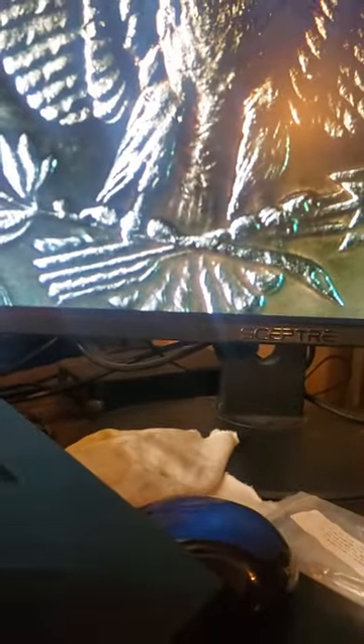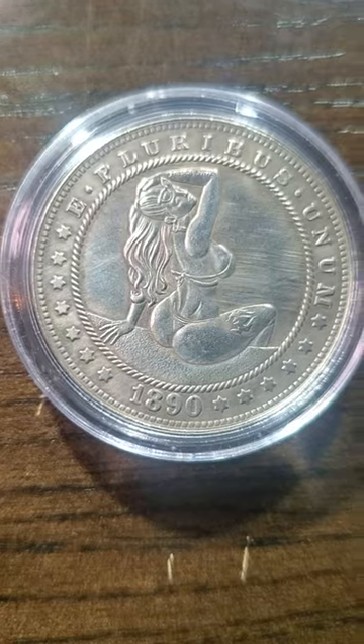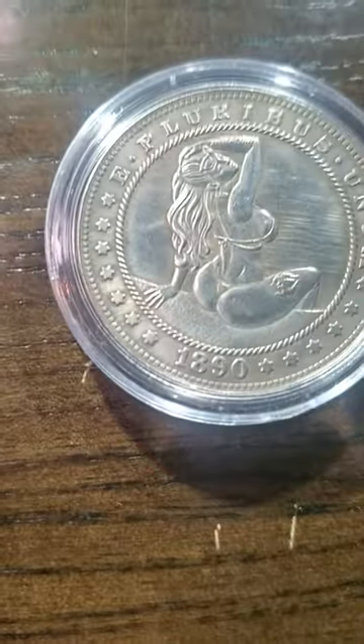But now here's the interesting part that I think you guys are really gonna like. Check this out — I'll flip it over and show you before I put my fine glass on it. Bam! Now isn't that one sexy coin?